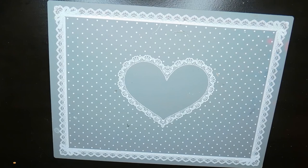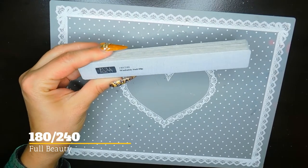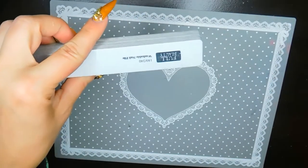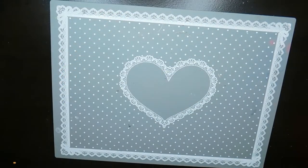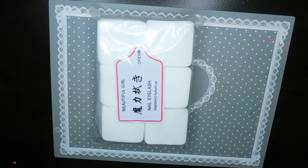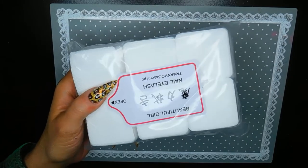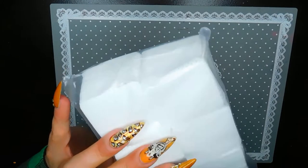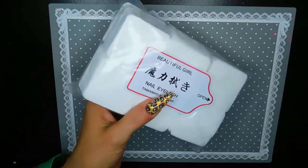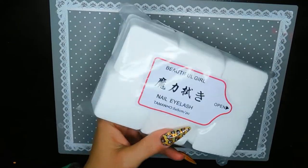I picked up some nail files from AliExpress — these are from Full Beauty, 180/240 grit, my absolute favorites. I also have another set of moon-shaped ones coming. I got my favorite lint wipes from AliExpress too. Prices have gone up — I originally got them for around two dollars but now they're nearly six or seven dollars. They took about a month and a half to arrive, so I wish I had ordered more.